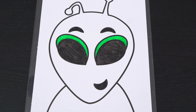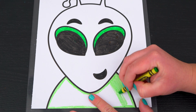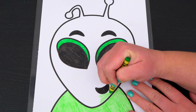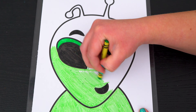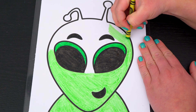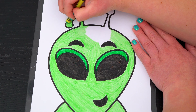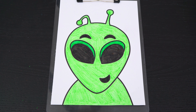And let's color in the rest of his body light green. Okay, now I'm all finished coloring in this alien. So awesome.